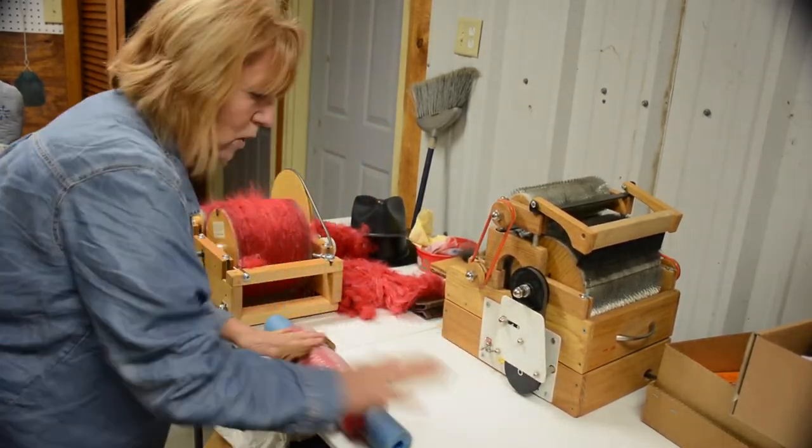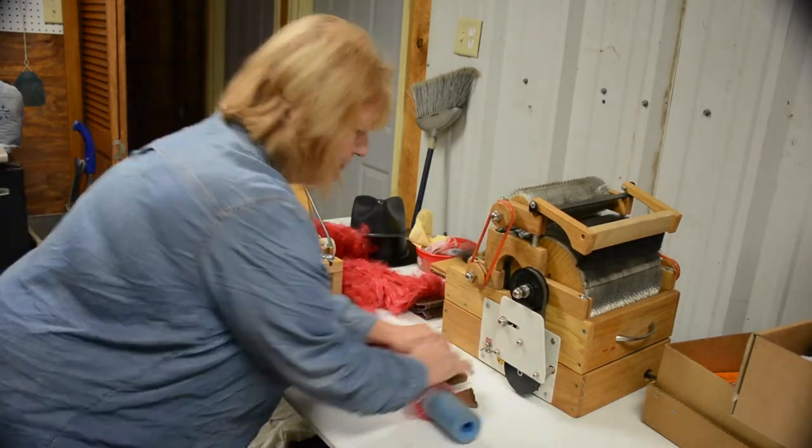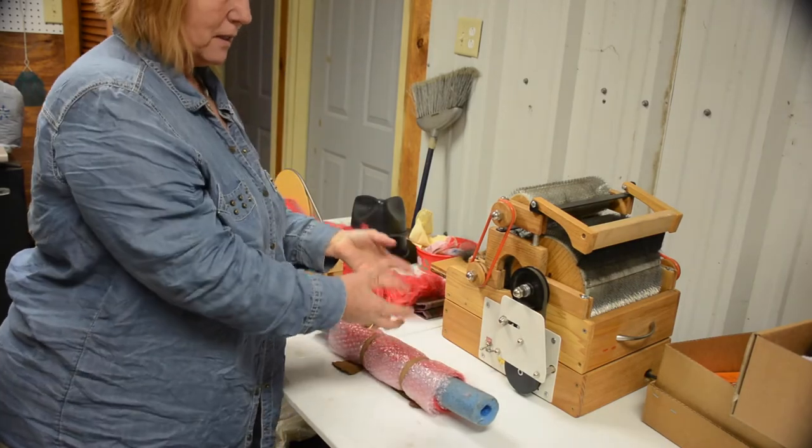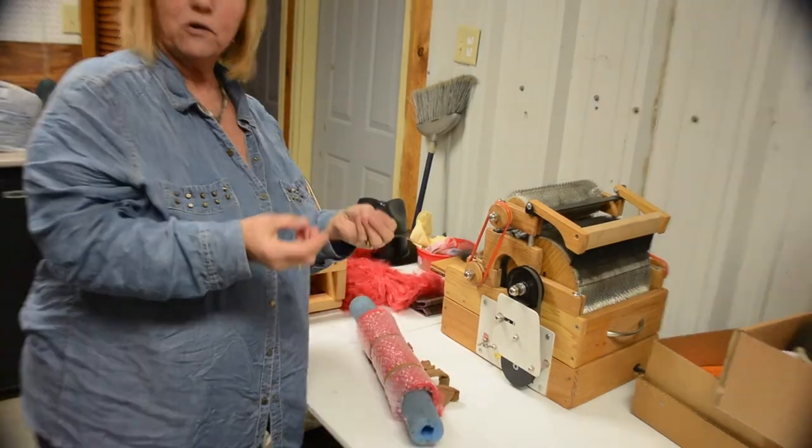I would do that a hundred times that way, then check it and see how the felting process is going.